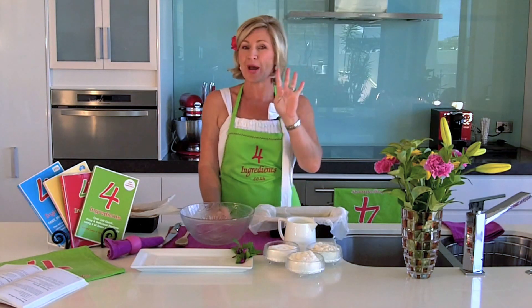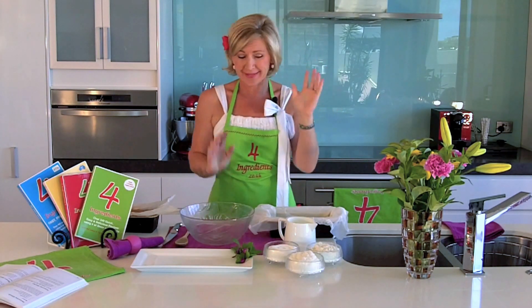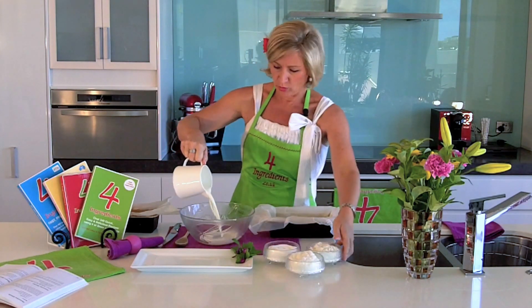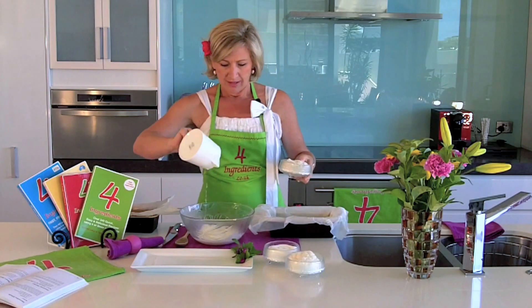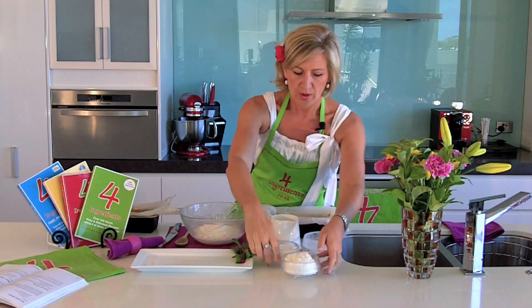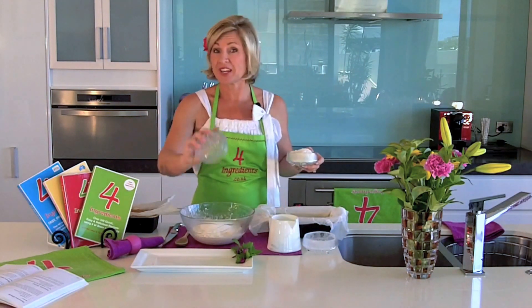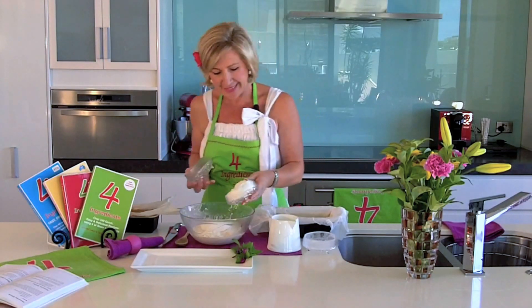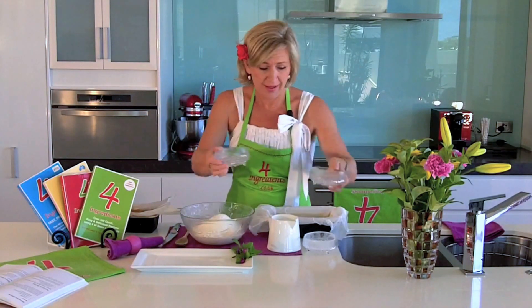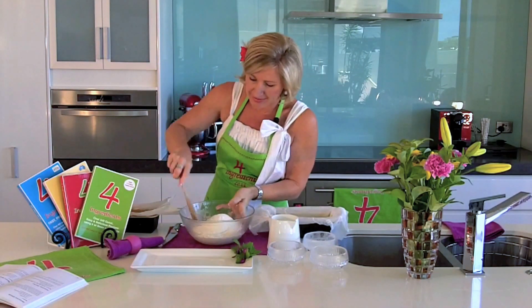It is aptly named the one-one-one-one cake. Why you ask? So simple. One cup of milk into a mixing bowl, followed by one cup of self-raising flour, one cup of sugar — caster sugar, or confectioners sugar as known in the United States and Canada — and lastly one cup of coconut. That's it. One, one, one, one. How easy is that?